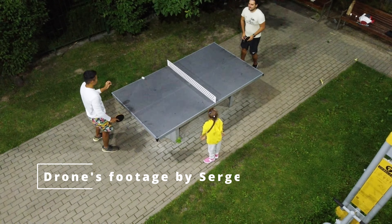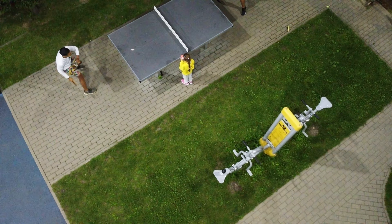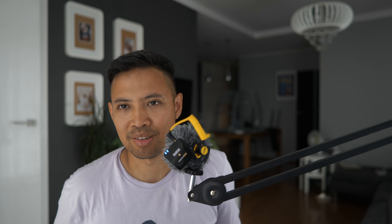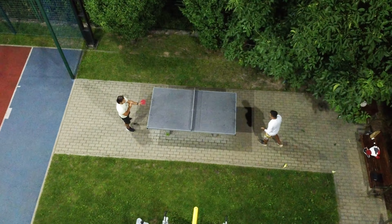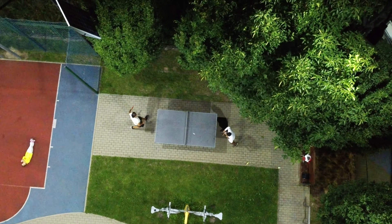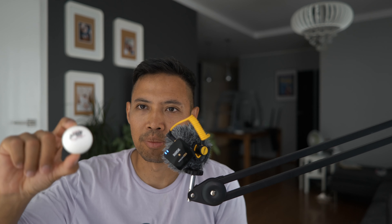The first tip: make sure that there is not too much wind. I know you play outside and you might not be able to control it, but believe me, having wind when you play outdoor ping pong is very inconvenient.